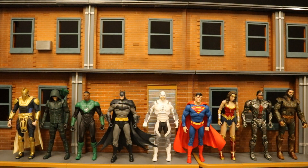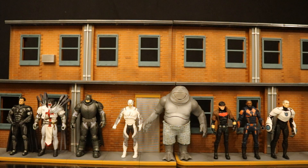Here he is next to a bunch of different DC heroes from all different various areas of the Multiverse, such as Injustice, the Arrow TV show, Zack Snyder's Justice League, and the Rebirth comics. Then next to a bunch of other recently released McFarlane DC Multiverse figures.